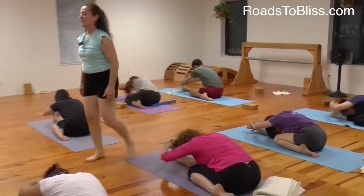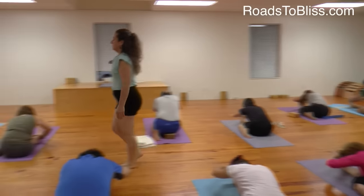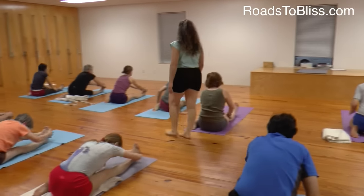Elbows higher. Inhale and come up. Dandasana.